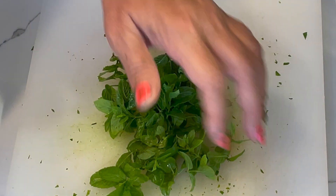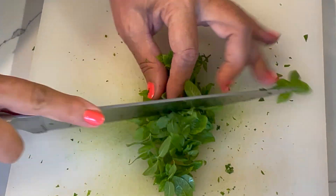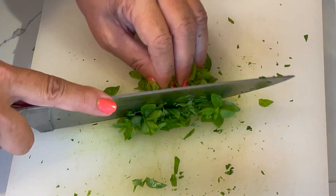We also use mint in this recipe. Don't use too much mint because it could become overpowering, but it's very refreshing — just use enough.